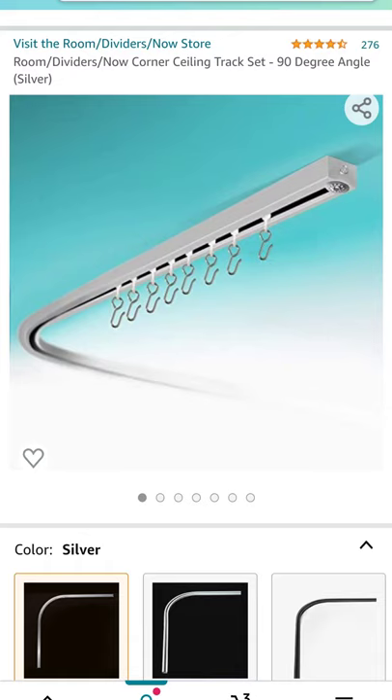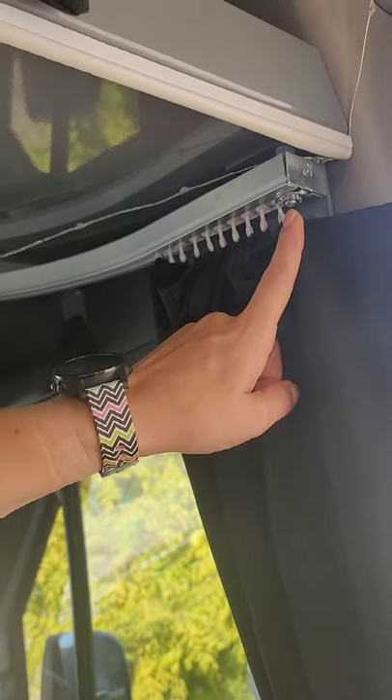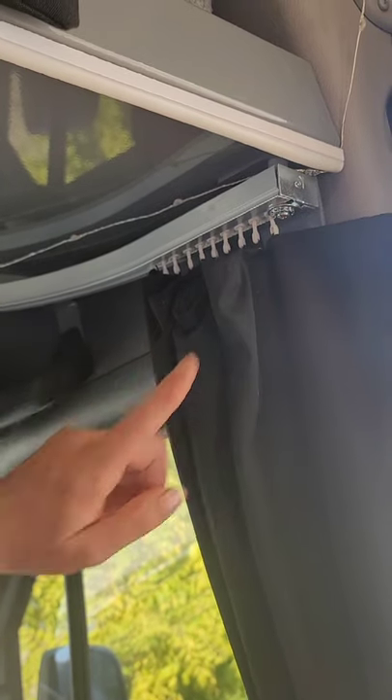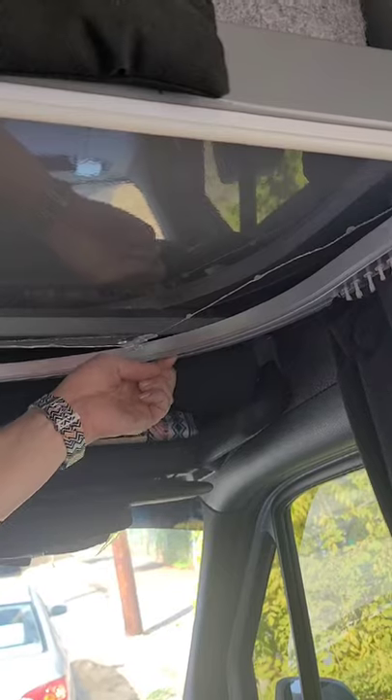We've had a couple of fellow revelers ask us about our wraparound blackout curtain, so we thought we'd share a couple of details on how we did it. We bought this track on Amazon — it's the 90-degree version — and we attached it right here with one of the existing holes that was already in the headliner shelf, and added another bolt right up here that goes up through the shelf.